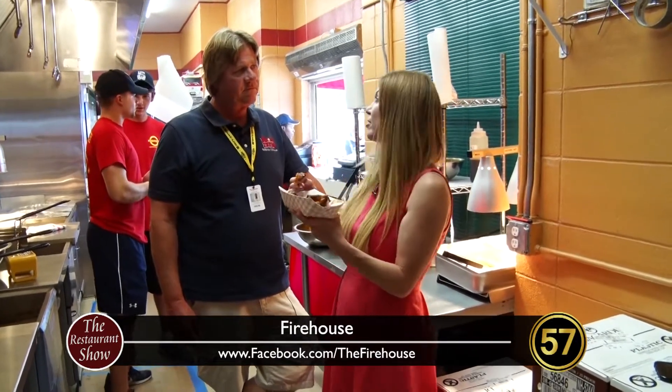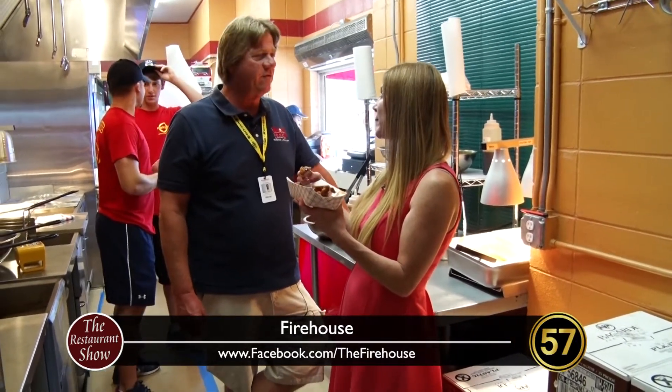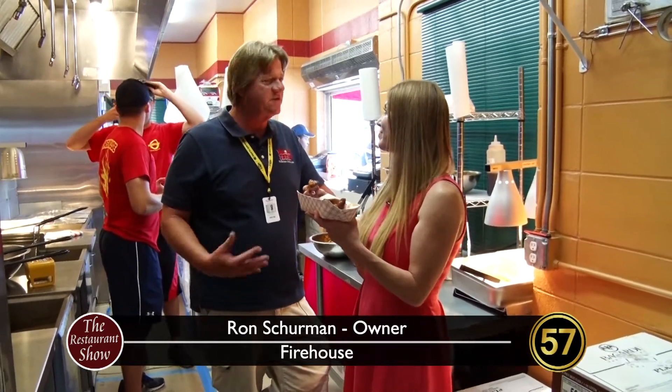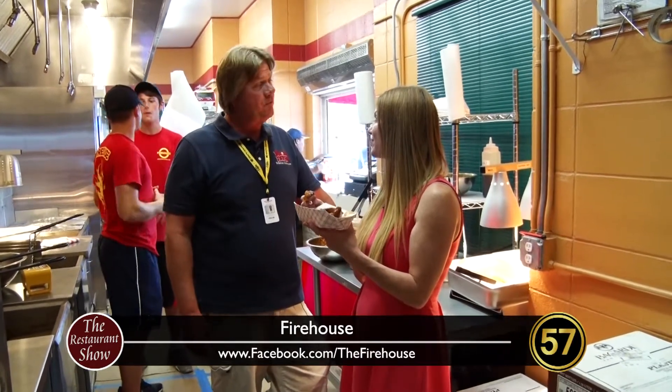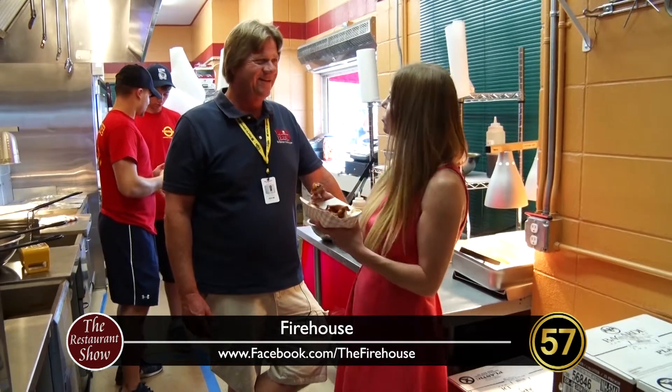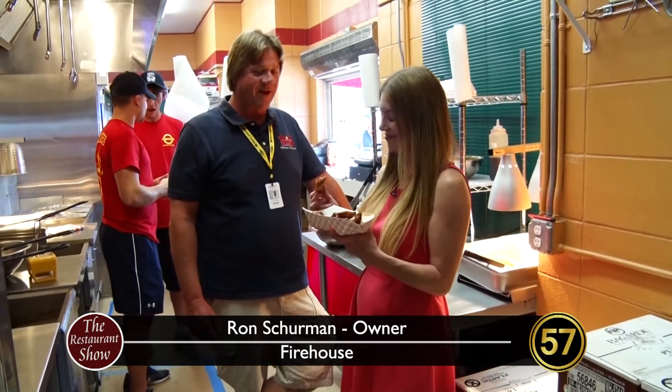This wouldn't be complete if we didn't try dessert, and I hear you have some really good ones. We have really good soft serve ice cream, and you can get blizzards, ice cream cones, sundaes, and root beer floats. Let's go check that out and have a little dessert to wrap it up.